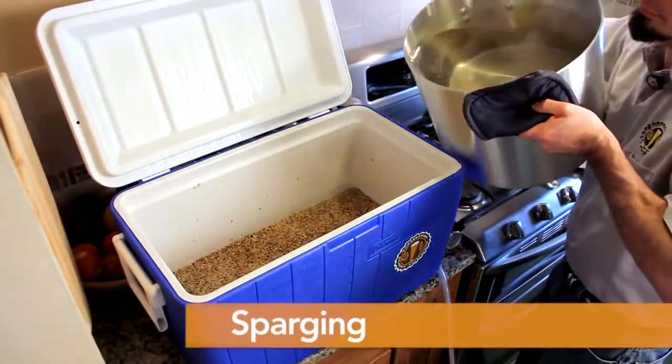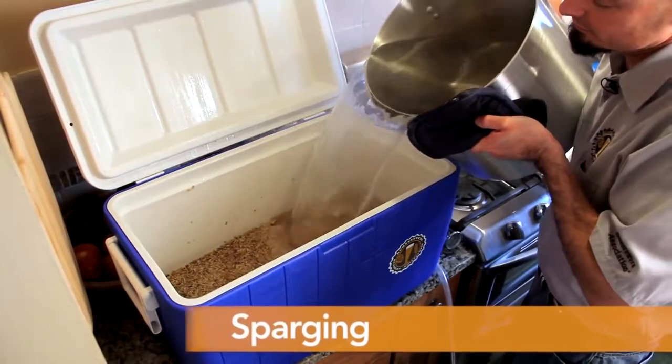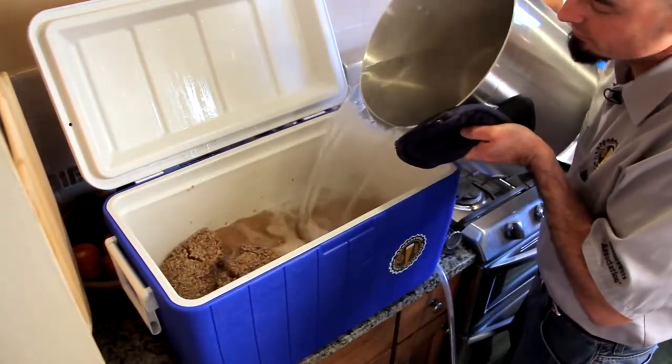Sparging is the term used for rinsing the grain with additional water to remove as much of the sugar as possible. The traditional method of sparging is called fly sparging, where water is added to the top of the lauter tun as the lauter tun is drained.